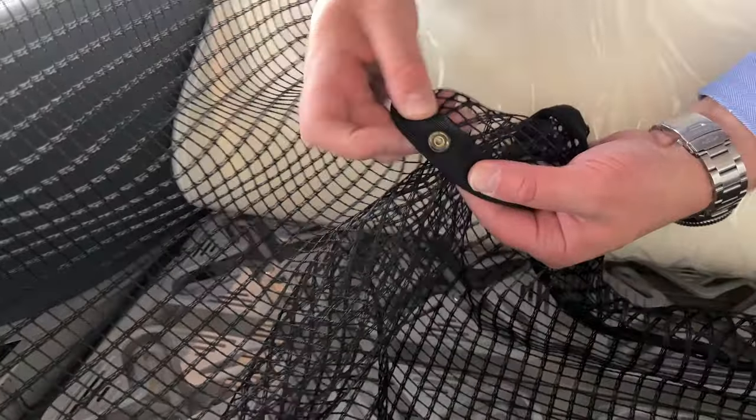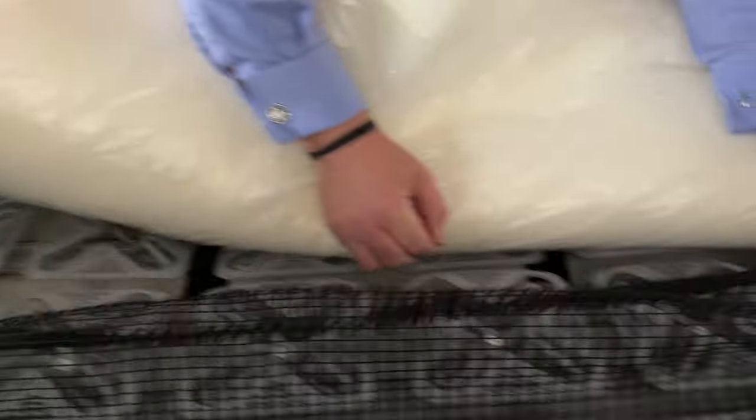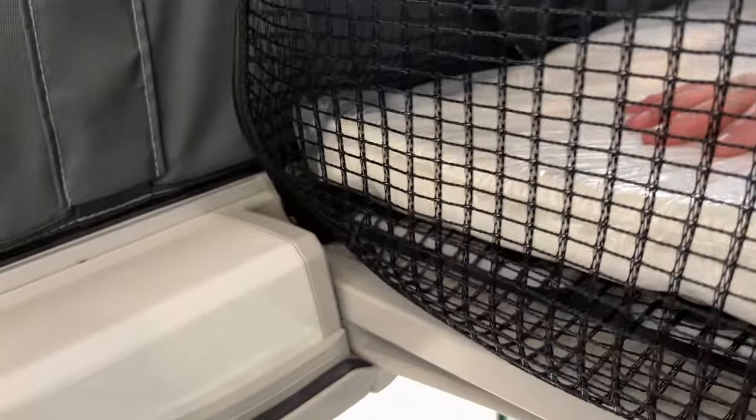That kind of gives it its shape. You can see where its shape is - that's in there, and that's essentially how it works. Then to put it in, it actually goes underneath the mattress and there are some little poppers. You can see that popper there - it just clicks in on the side here, and then there's another one exactly opposite. It clicks in on the side there, and then at the very end we just put the mattress back in its place and that forms the net.